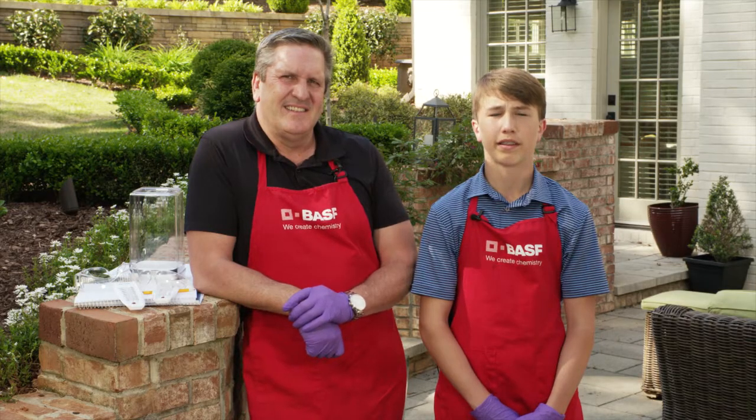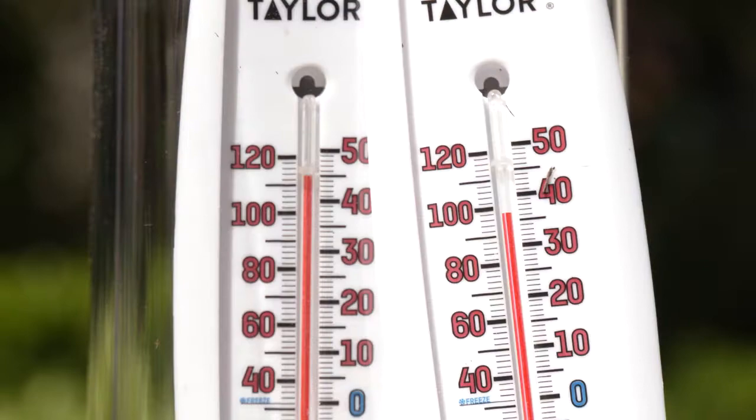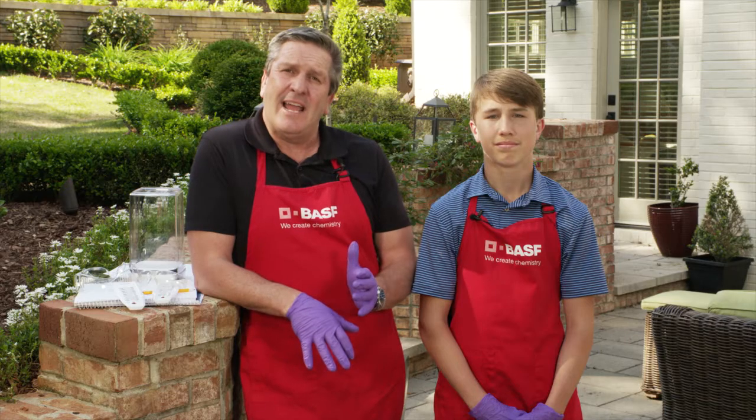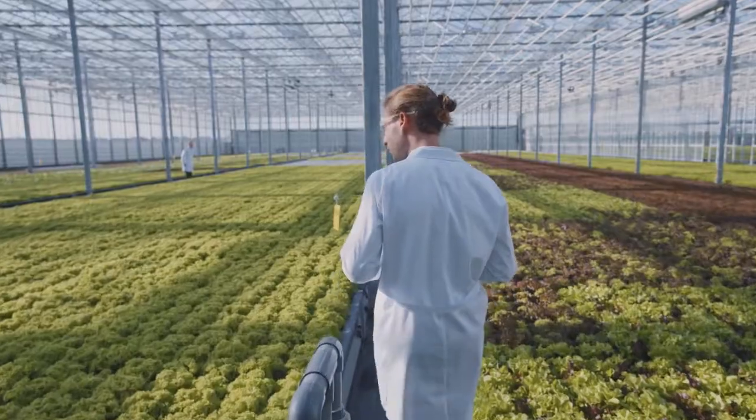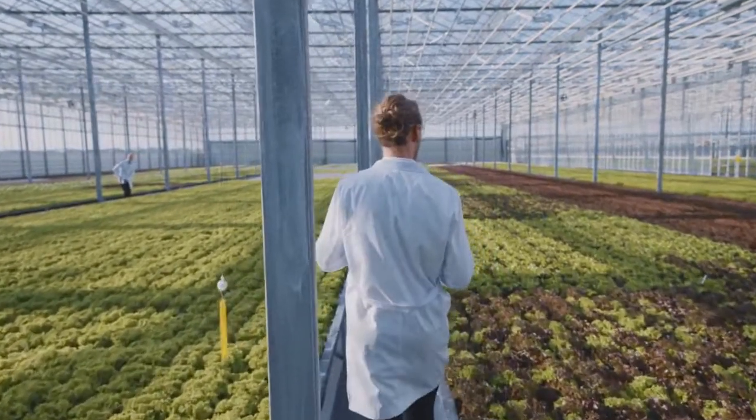Did the container affect the temperature? The air inside the jar is trapped and can't mix with the surrounding air — it just keeps getting warmer as the sun heats it up. A greenhouse works in a similar way. Solar energy in the form of light creates heat that can't escape the glass.